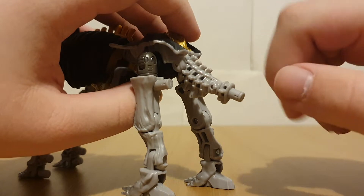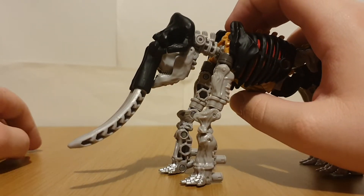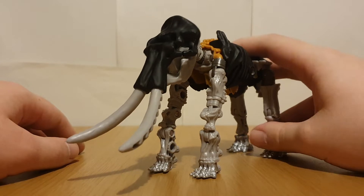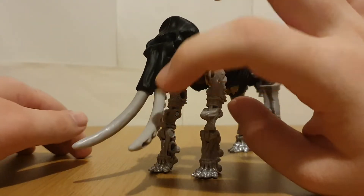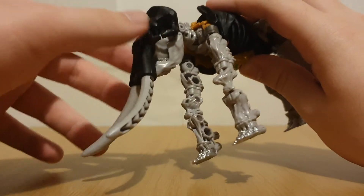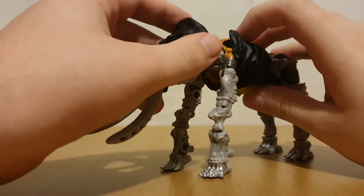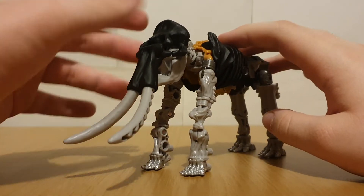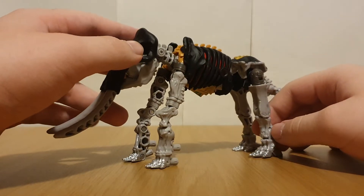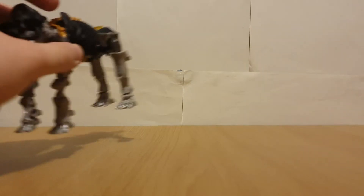The tail that Ractonite has is no longer included, and the skull has pretty much just been fully retooled. One complaint I do have - and I'm pretty sure this is just on my copy - the head's a little bit loose. It just falls out quite easily. Nothing some floor polish can't fix, but still kind of disappointing. I'm sure this is more of a mileage-may-vary kind of thing rather than a widespread issue. With my Ractonite the head stays in really well, but with this one it doesn't.